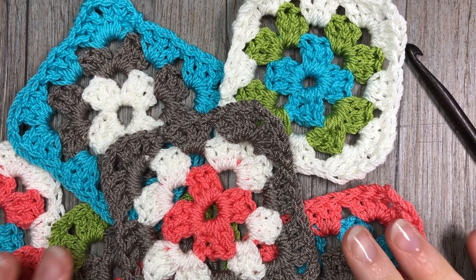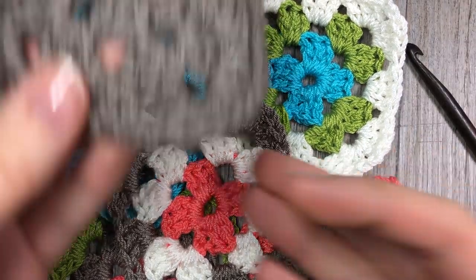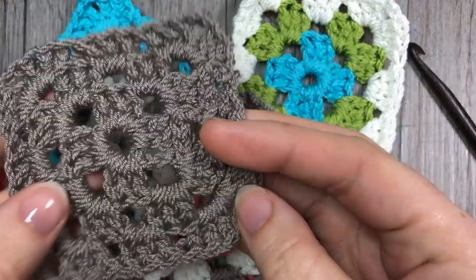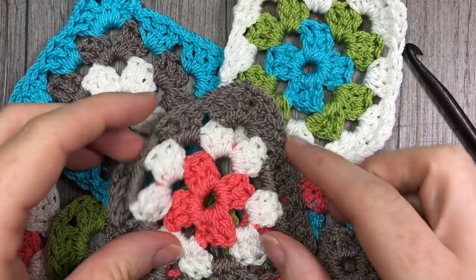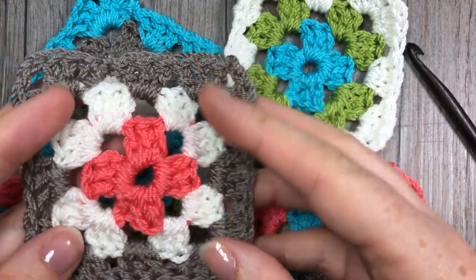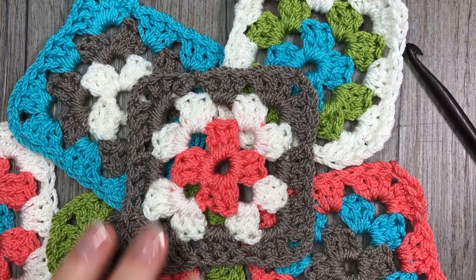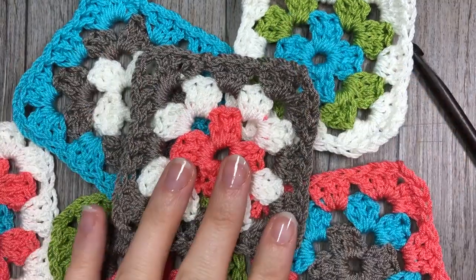Hello everyone, I'm Sarah of Rich Textures Crochet and welcome. Last week we learned how to crochet a simple granny square using one color, and this week we are going to learn how to crochet a simple granny square using multiple colors — adding on our yarn into our square.